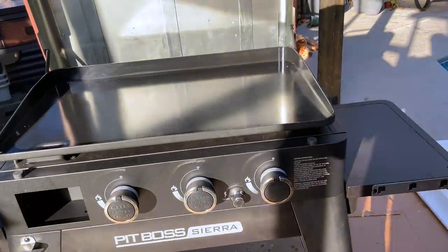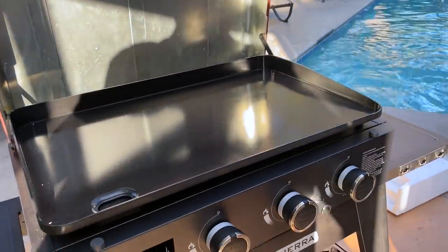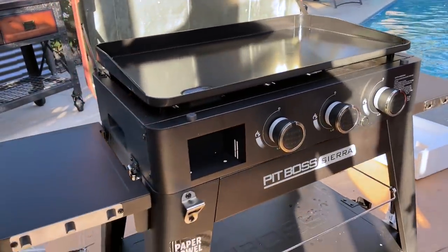Today we are bringing an inaugural cook — yes, this is the maiden voyage, if you will. We are so excited to christen this bad boy and get it going. I am just today seeing this machine for the first time. Adam's had it for a couple of days and I no longer need to be jealous because here we are.